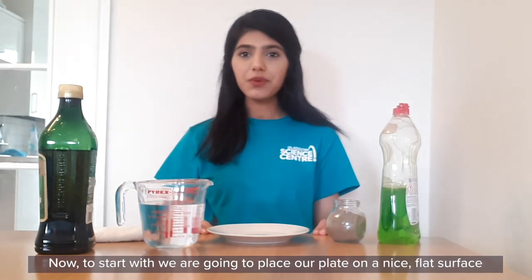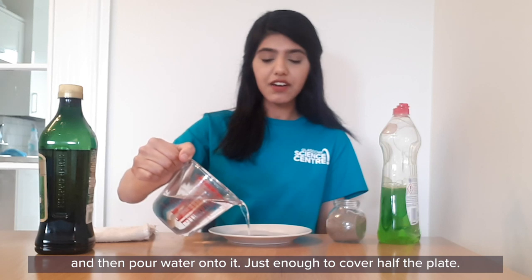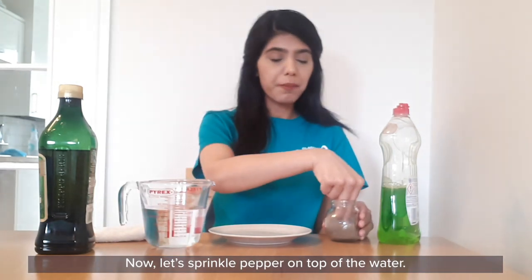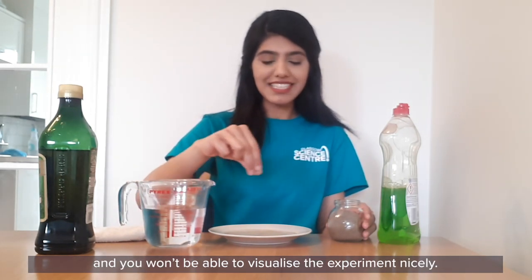Now to start with we're going to place our plate on a nice flat surface and then pour water onto it, just enough to cover half of the plate. Now let's sprinkle pepper on top of the water, not too much otherwise the pepper will clump together and you won't be able to visualize the experiment nicely.